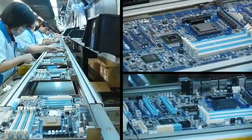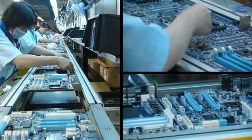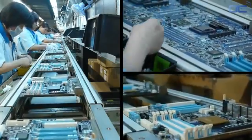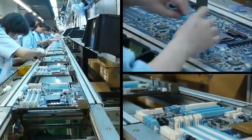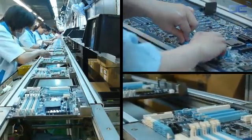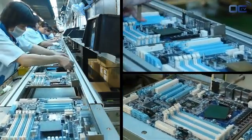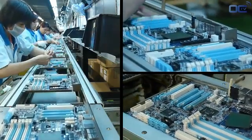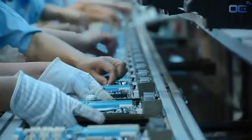You can see a long line of employees inserting the input/output connectors, power plugs, PCI Express slots, RAM slots, and other chokes and solid capacitors around the CPU socket. Before being definitively soldered on the board, each inserted part needs to be in the right place and well positioned. This is the goal of the inspection before the wave soldering.